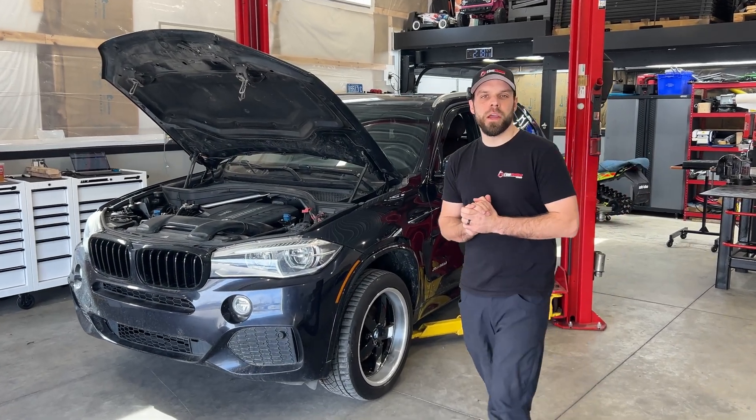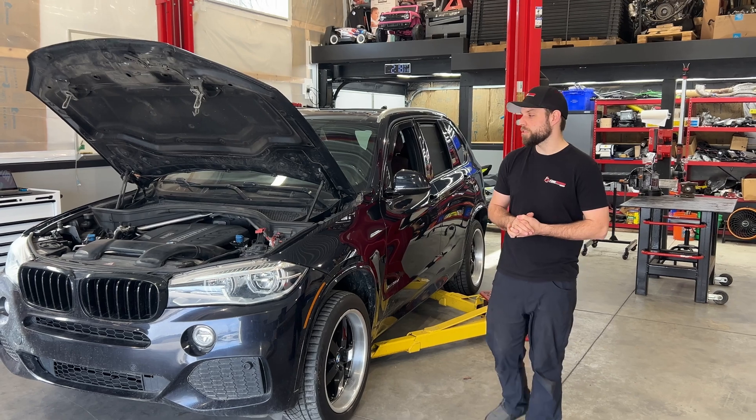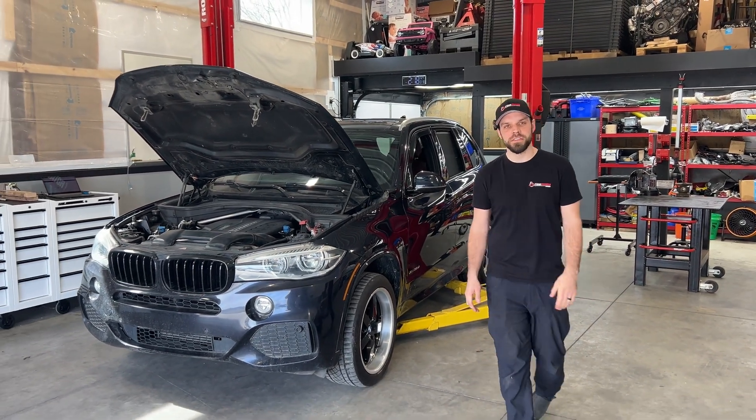Hey guys, welcome back to the channel. I am Brad with Fine Tuned, and today we are showing you guys how to check your timing chains on your BMW N57 diesel.